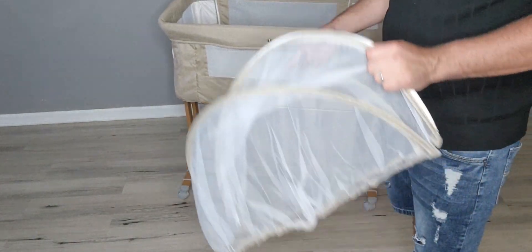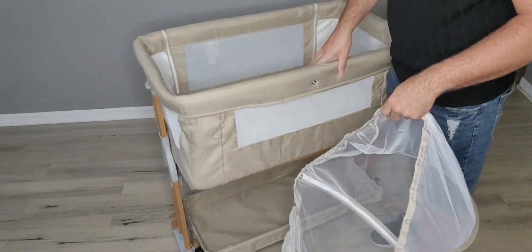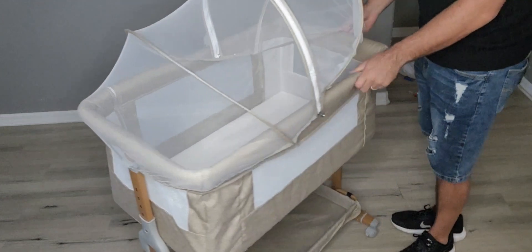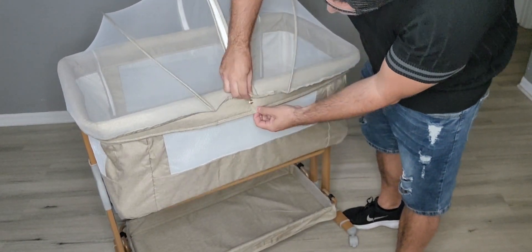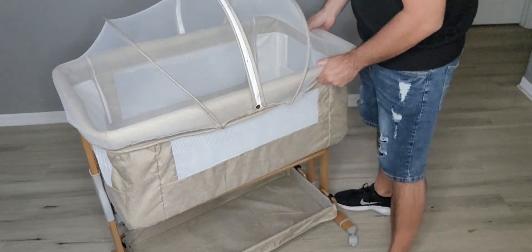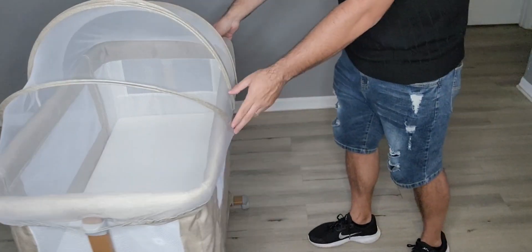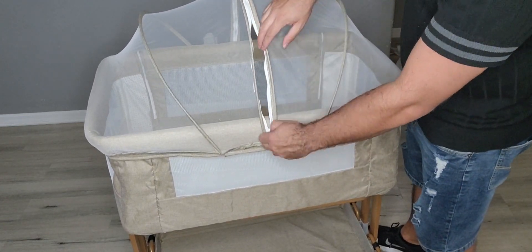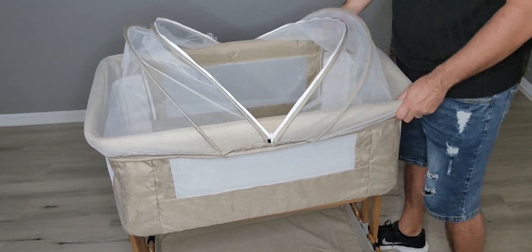This also comes with a mosquito net. So if you ever wanted to take the baby outside and get some sun but don't want bugs near the baby, you can go ahead and cover it right up just like that. There are little buttons on the side to attach it, as well as on the other side. There you go — the baby is fully protected. And you have zippers up here so you can unzip that.